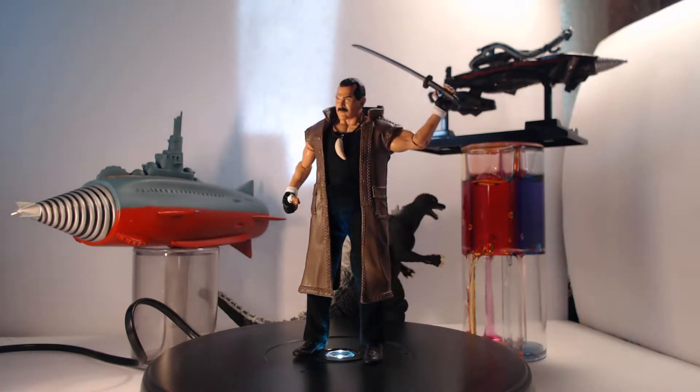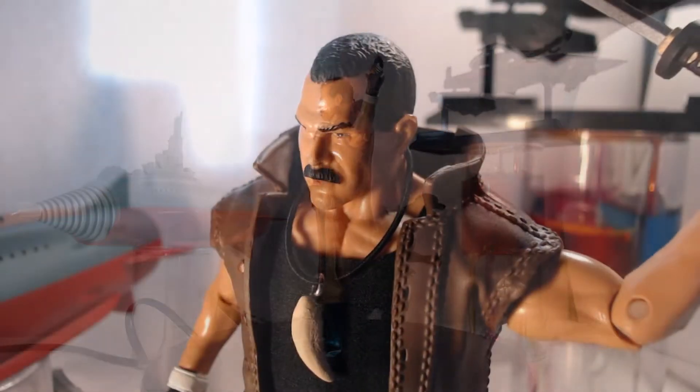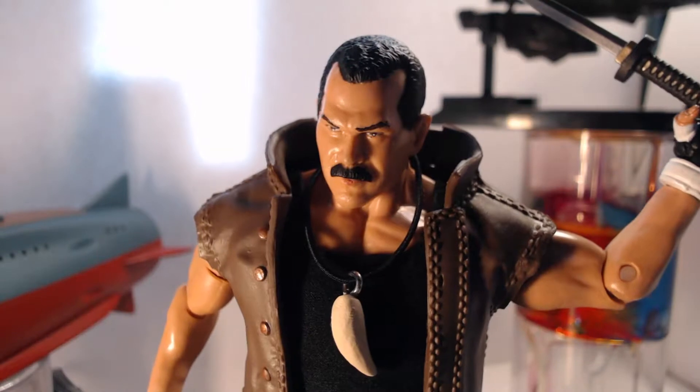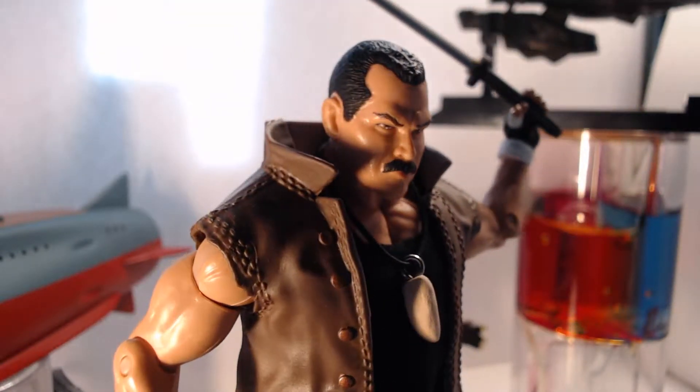YouTubers aren't creative! Anyway, this custom uses the deluxe UFC Don Frye figure for the base, and is made of a plastic that is a bit harder and shinier than compared to most of the modern WWE figures for comparison.